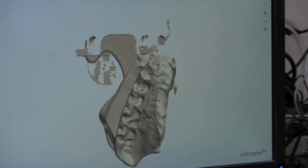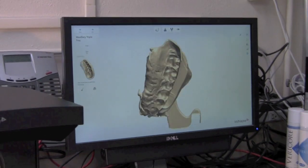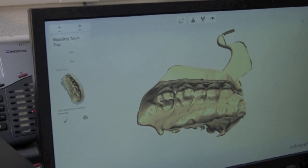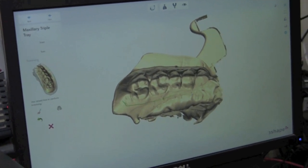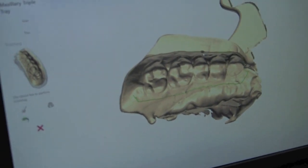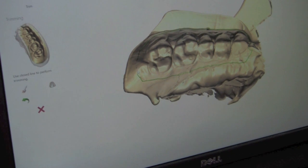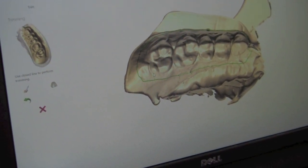Once the model finishes post-processing, we're going to select Trim up here at the top left. All we're going to do is move this around so we can see the entire impression, and we're just going to single click and trace out the area that we want to keep on the model. Always make sure that you're working in the same direction, and then when you get to the end, you'll want to single click on the first spot that you started on.